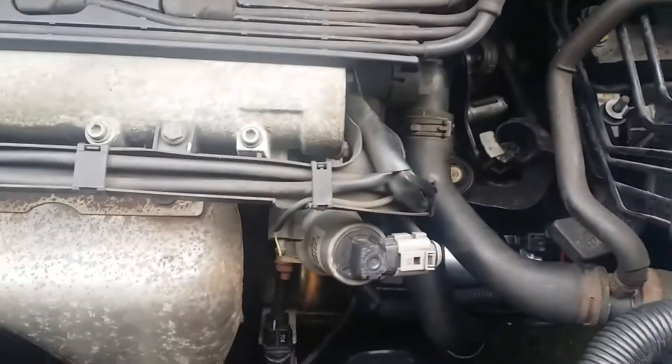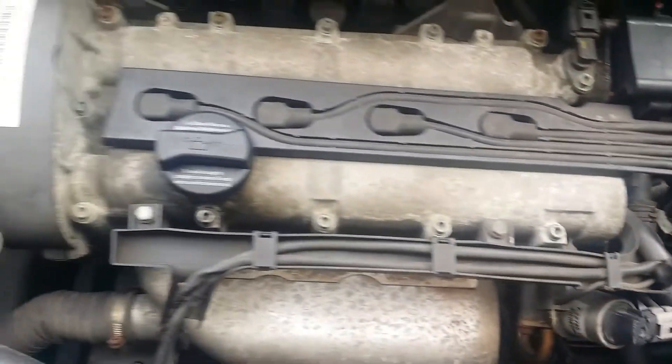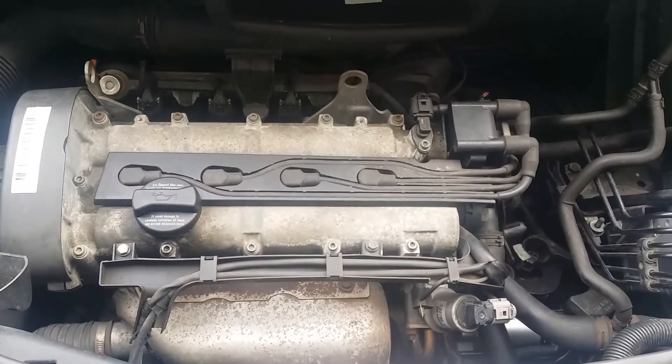Tighten it up. Starter motor, Audi A2 replacement. Ok, very easy — cool, really good.